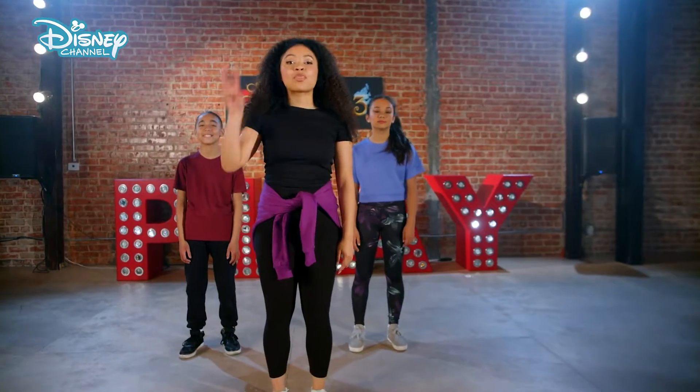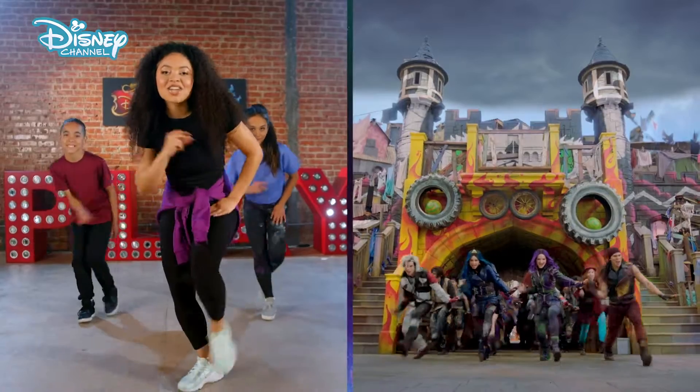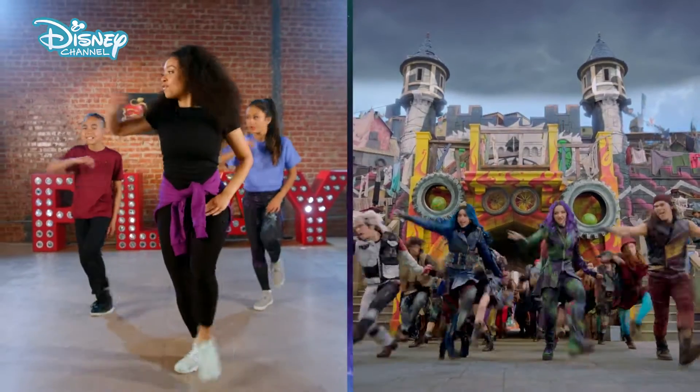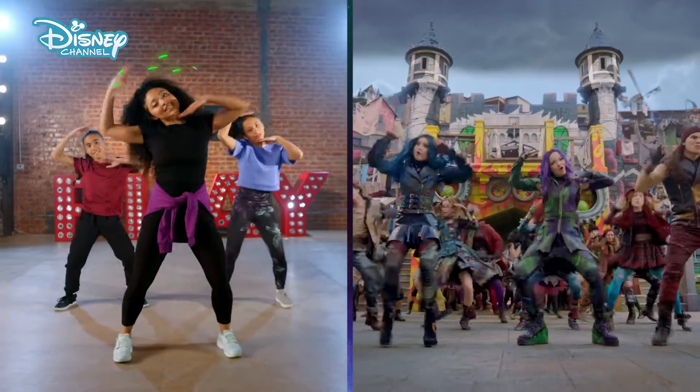So we're going to teach this in three parts. Part one: we start low on the right foot. We snap — one, two, three, look — four, slide — five, leg up on six, head — seven, together — eight.